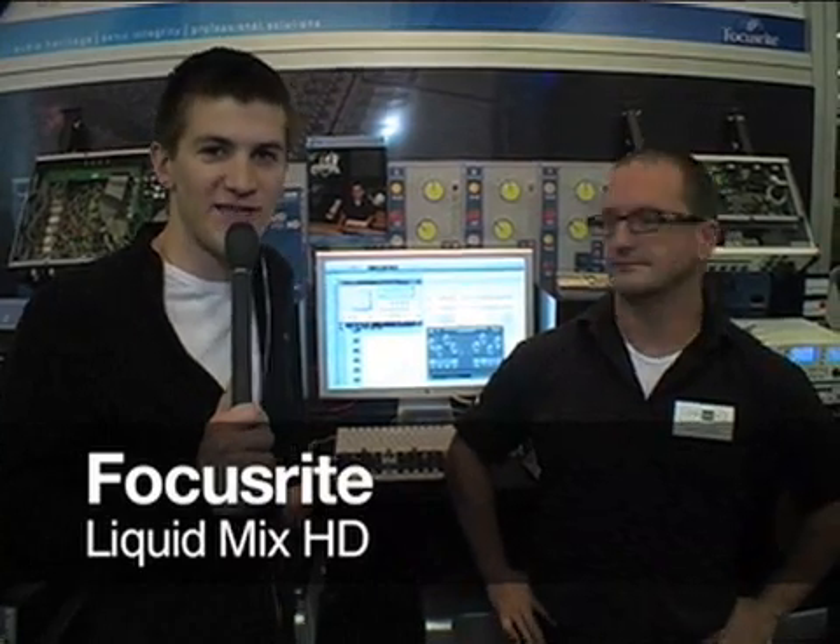I'm here with Ben Davis at the Focusrite stand. He's going to show me through LiquidMix HD. Ben, what is it and what does it do?